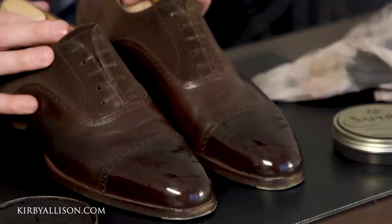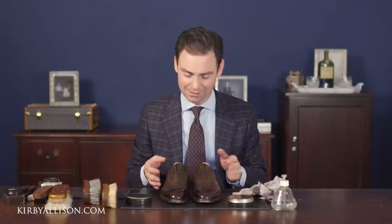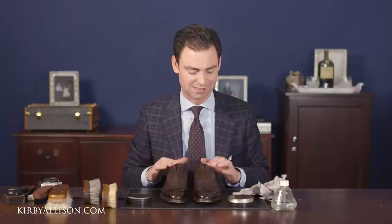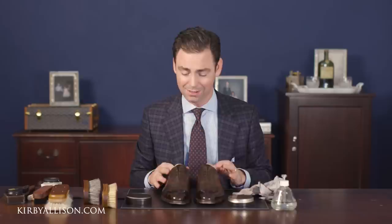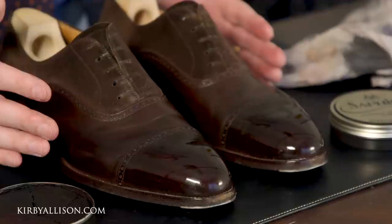You could never get something like this at a shine stand — this is one of those details that if you're not doing it yourself you'll never achieve it. Just look at how these shoes are totally renewed — they looked terrible when we started and now they look better than new. Beautiful mirror shine, the uppers have been totally reworked. There are a few other odds and ends to work on next.